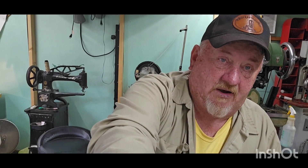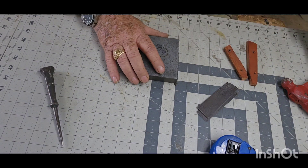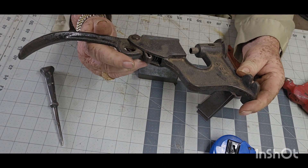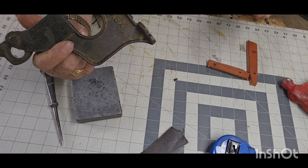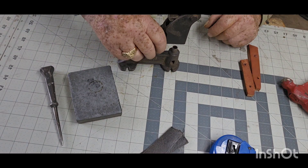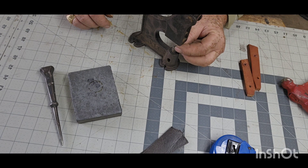Let me tilt the camera down and show you how I do it. All right — when I say Rex riveter, that's what this is — a Rex riveter number one. You can do the same thing with the fancier versions that you get from Tandy, Weaver, or Buckle Guy, or wherever you buy your professional-grade tools. These are a quarter inch — drop it down in there.